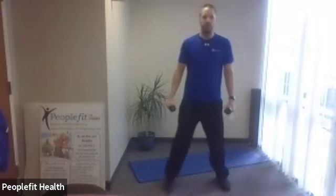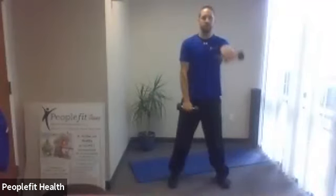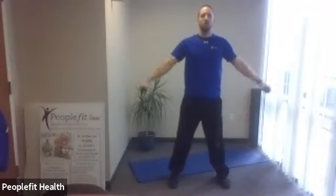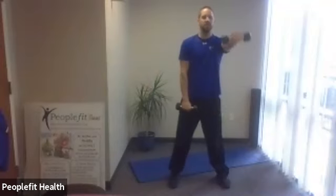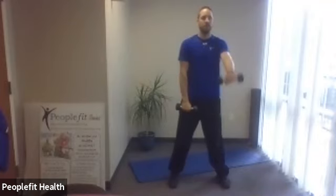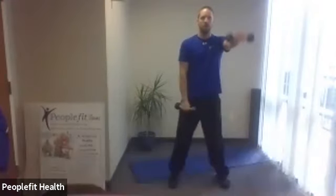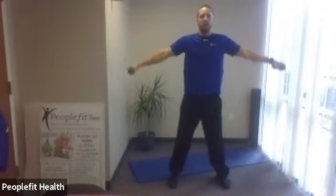All right, here we go. Good posture, up tall, out to the side, alternating to the front. Always below shoulder height. Keep the pace slow, nice and smooth up, nice and smooth down. We have a 45-second set, we've got 20 seconds to go. One more out, one more each to the front. Good.